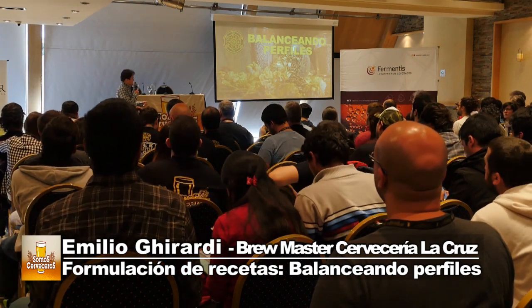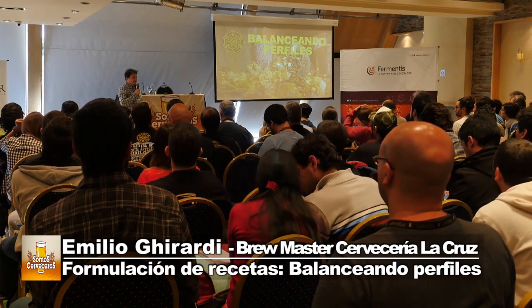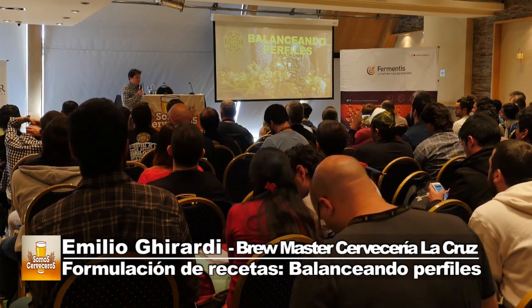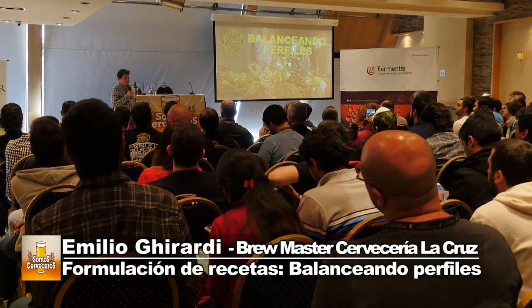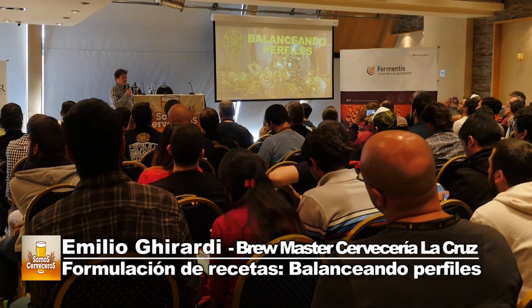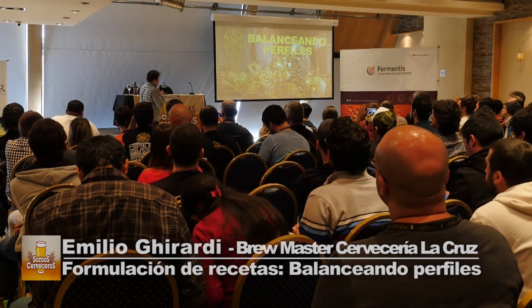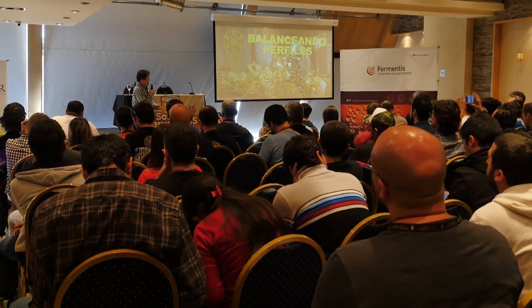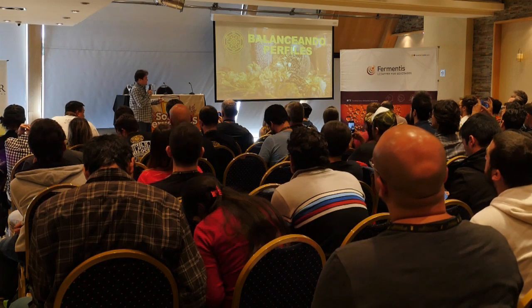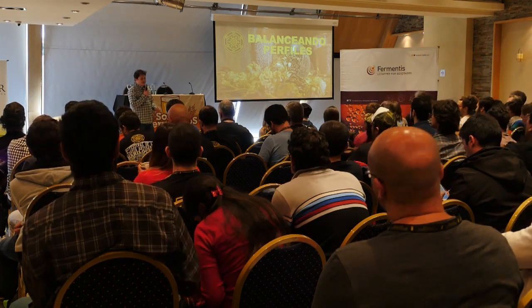¿Por qué Balanceando Perfiles? Uno de los valores agregados más grandes de una cerveza bien lograda es que esté balanceada. Queremos tener un perfil balanceado, que cuando terminamos de tomar sea agradable y nos invite a otro trago. Para balancear perfiles, primero tenemos que definir qué perfil de cerveza queremos hacer, qué estamos buscando.